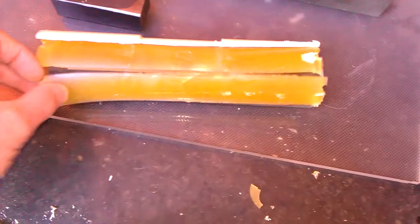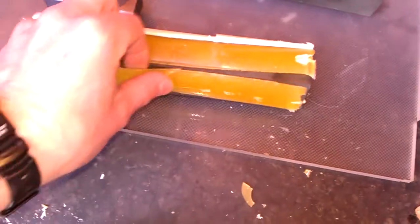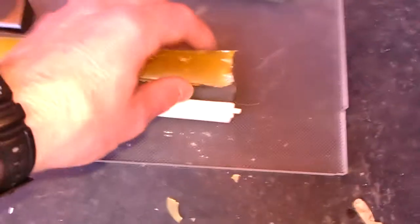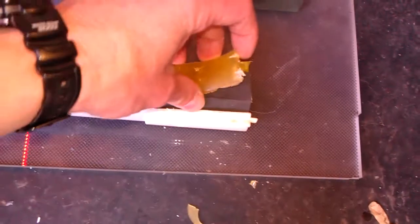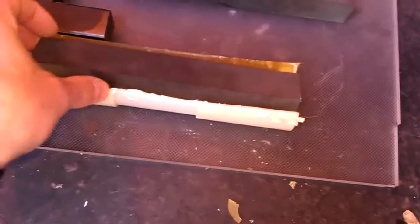Once I'd done that, I got my Stanley blade, and basically just nicked it underneath just to bring the edge up, and then just pulled it off like a banana — peeled them like a banana. And it actually came up quite, quite clean.